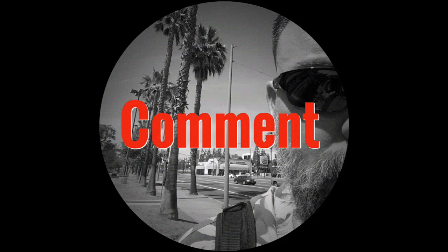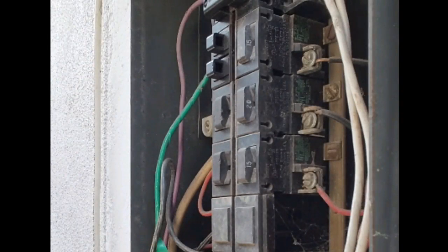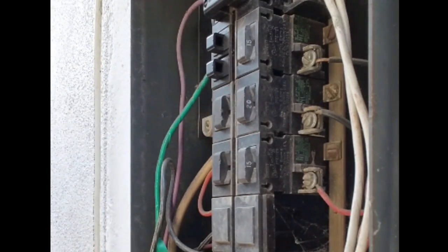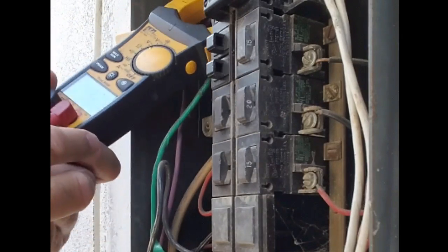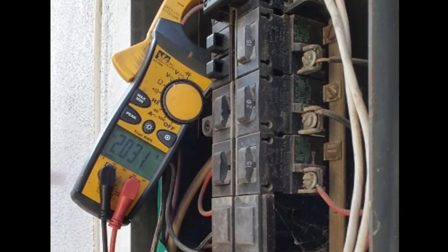Today we're going to look at replacing an old pushmatic breaker with a new aftermarket replacement. We're going to replace this old pushmatic breaker — this one has failed. I'm just going to double check and make sure that I've got the right one and that the voltage is still not coming through the breaker.